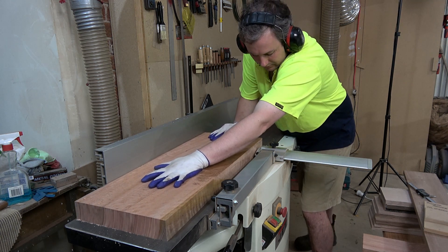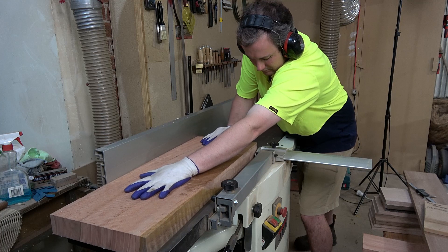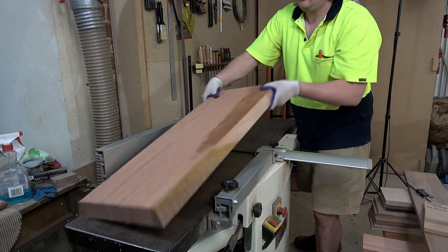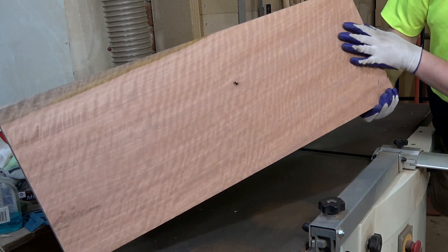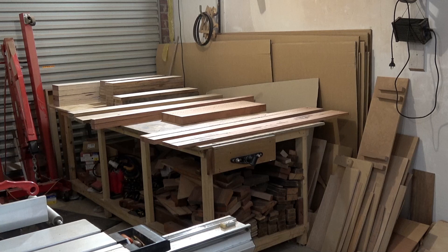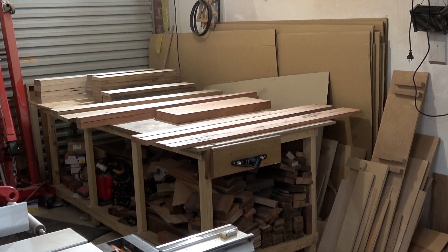Milling the timber is pretty boring, but I thought surfacing this piece of grey gum was worth including. And that's all of the Tasmanian grey gum needed for this job.